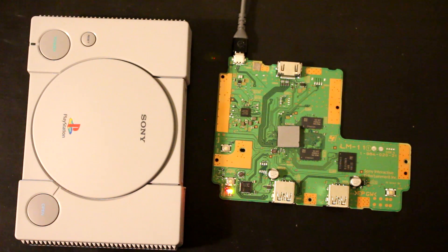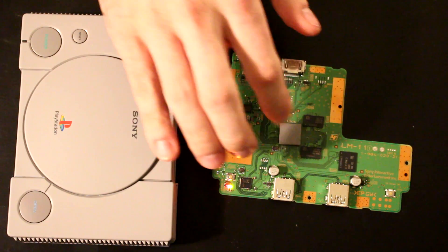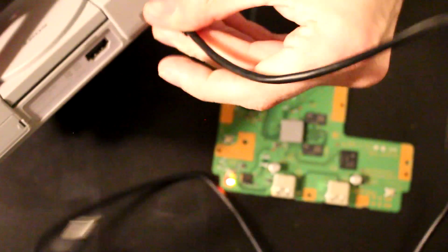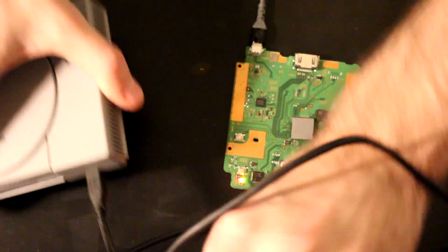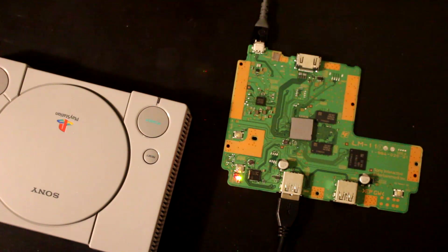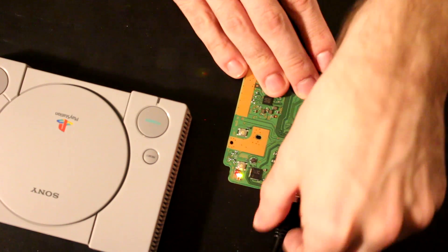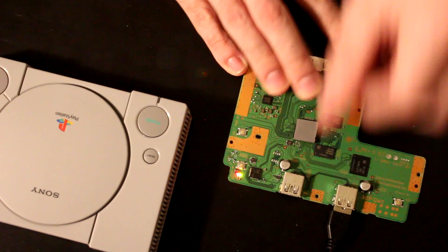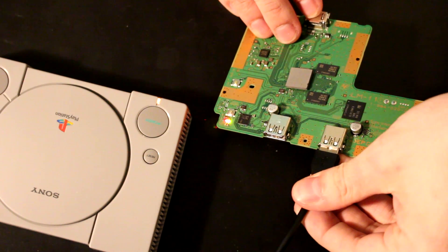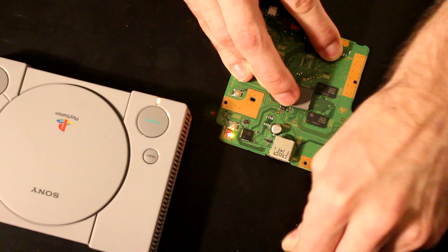Just to show you this board isn't already modded, I have a PlayStation Classic here with all the internals and I'm going to plug it into this PlayStation Classic motherboard. We're looking for an orange light — a combination of the green and red lights on the circuit board. Nothing turns on, seemingly no power going to the system. Same thing if you plug it into the other port. Oh, I already modded this one — sorry about that. I'll undo that and go over how to do the solder job.